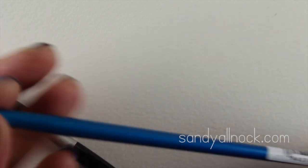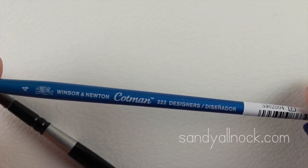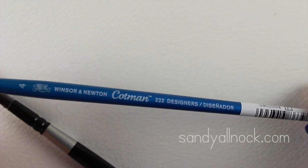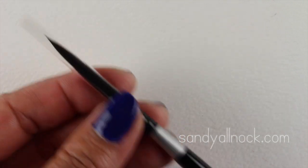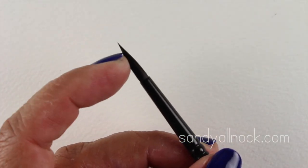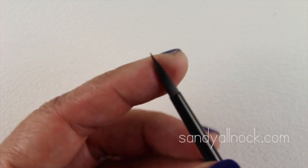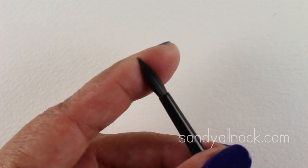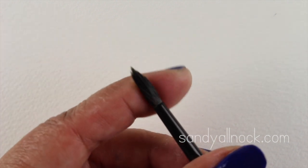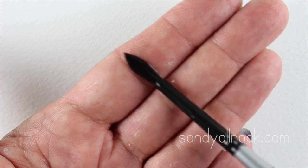This one is a Cotman, which is Winsor & Newton's student line. Anything called a student line of paints, papers, or brushes is great for paper crafters in general because we don't need artist grade for most things. This new brush from the Silver Brush Company line also has a hard nib. It came with a little plastic cover and I recommend keeping those covers on your brushes because they protect them. Again, just massage the gum out of the nib so it's ready to use.